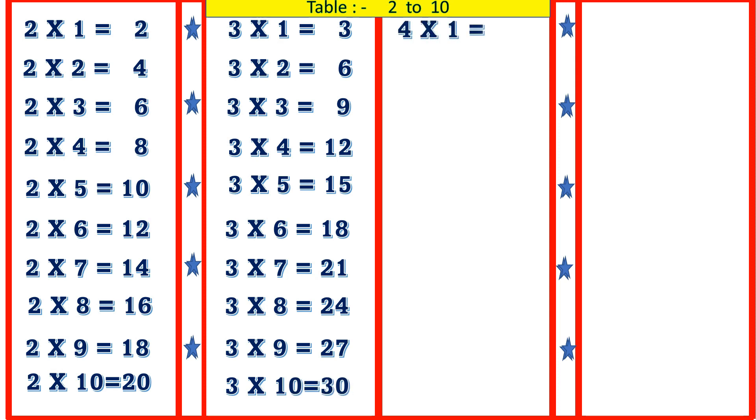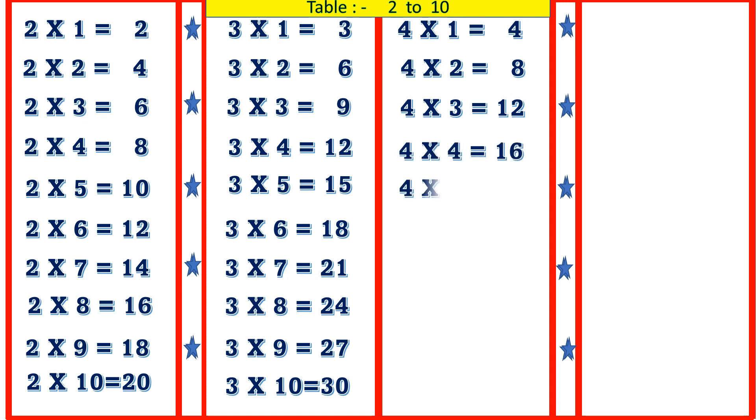4 1's are 4, 4 2's are 8, 4 3's are 12, 4 4's are 16, 4 5's are 20.